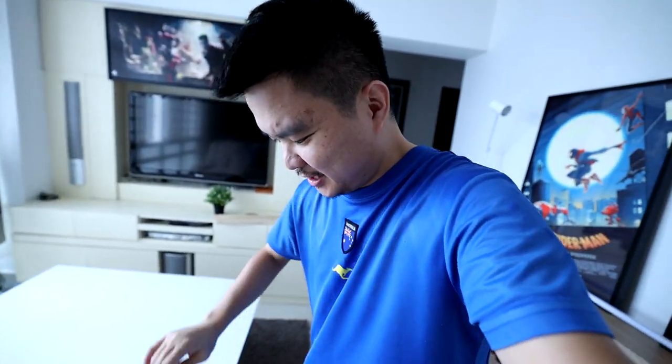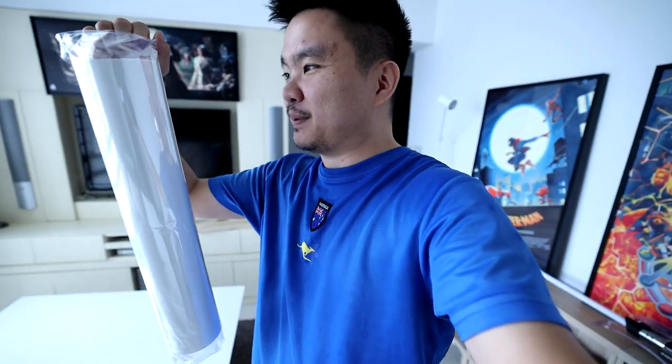I just opened another art print and was totally surprised because there is some kind of plastic cover — that is amazing! Thank you Sideshow for that one, I've been waiting for this kind of cover for the art prints for quite some time. This is pretty good. Let's see if the other art prints also have this.